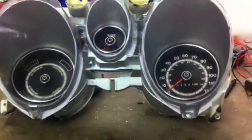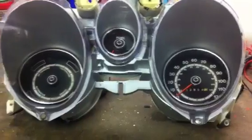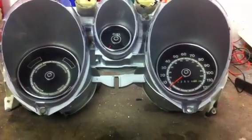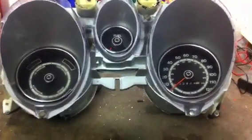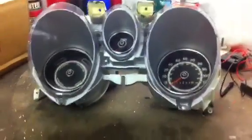We've got our instrument cluster here. I mentioned before that we're going to have a little fun with it — basically, that just means we're going to buy some white-faced gauges, replace the background from black to white, and also add green LED backlighting. That'll look really, really great.